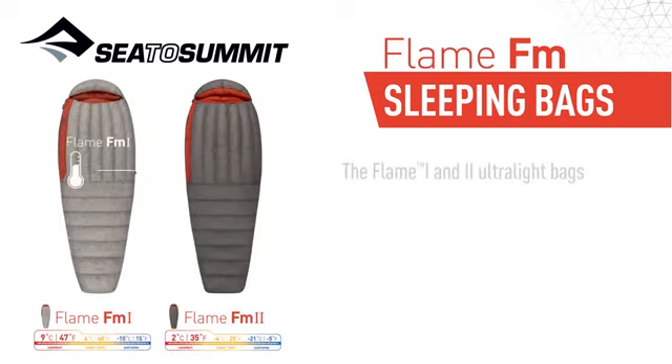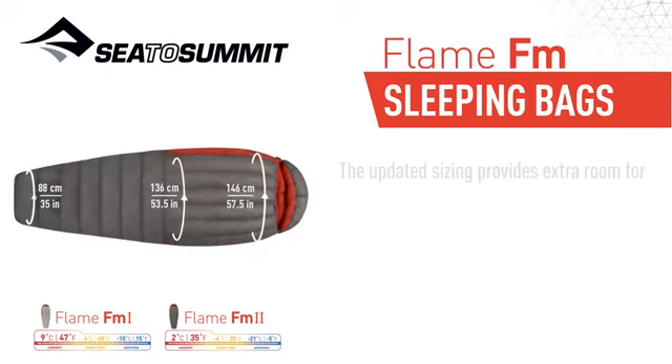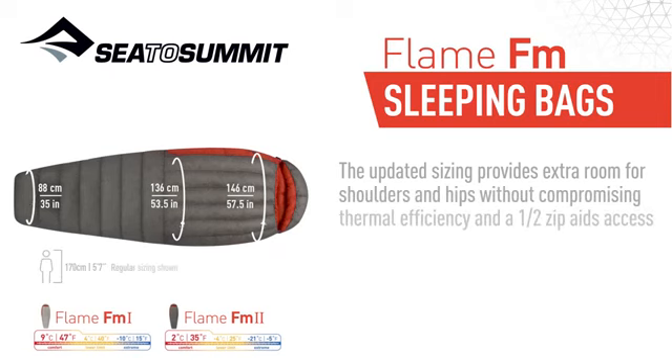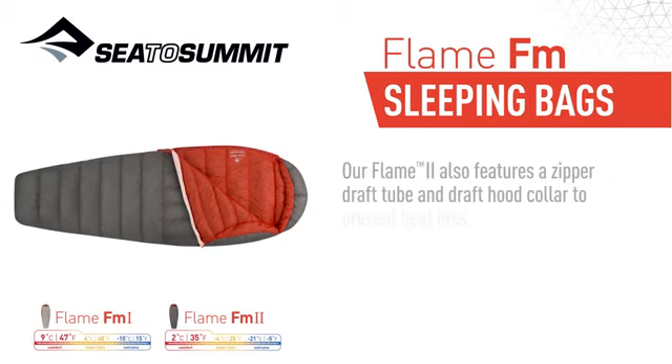The Flame 1 and 2 ultralight bags utilize Zone 3 construction, which minimizes weight and uses vertical baffles on the chest to maintain down positioning for heat retention. The updated sizing provides extra room for shoulders and hips without compromising thermal efficiency, and a half zip aids access and ventilation. Our Flame 2 also features a zippered draft tube and draft hood collar to prevent heat loss.